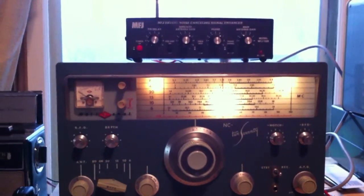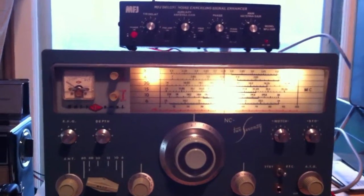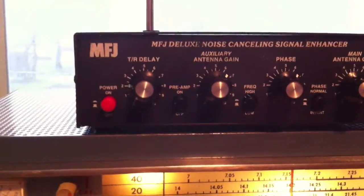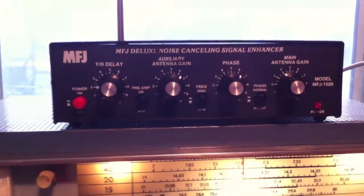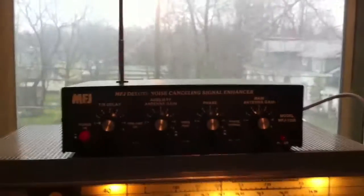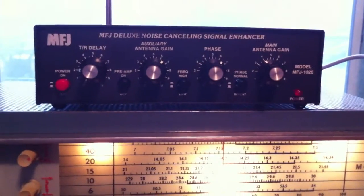When I was last at HRO in Delaware, I picked up the MFJ Deluxe Noise Canceling Signal Enhancer — this beauty right here. This is the MFJ 1026 model. I was going to get the 1025, which does not have the built-in antenna, but they didn't have any of those in stock, so I got this one instead.